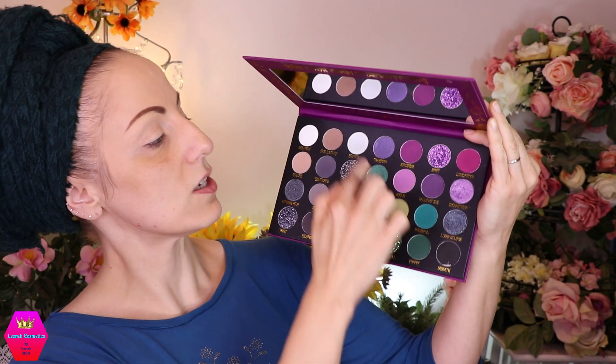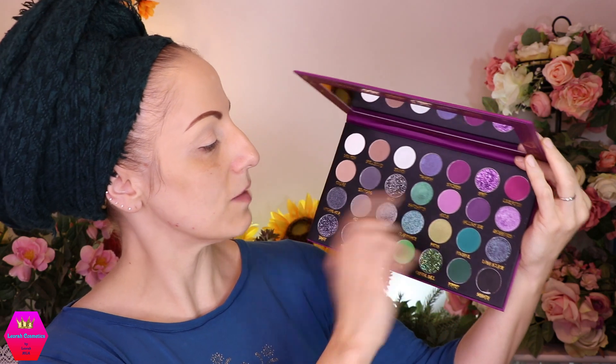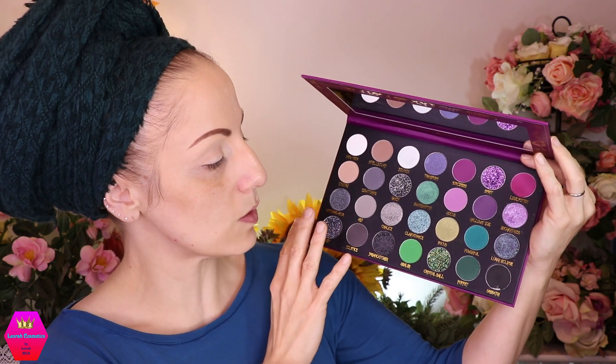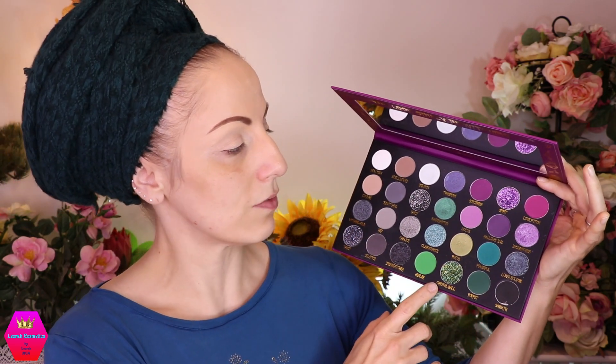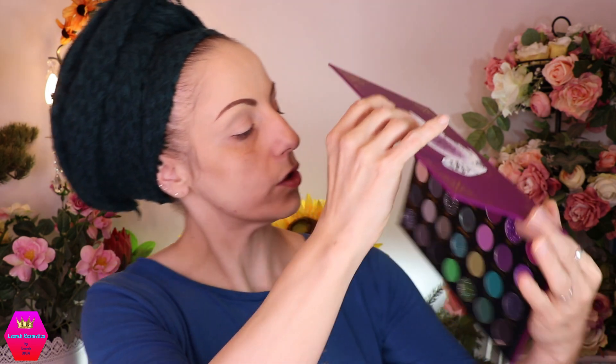Today I want to go into these shades here — in my first look I used this area, the second one I used the greens, and now I want to combine those areas with the greens a little bit. I think I'm going to go into the shade 'Hocus' first and use it sort of as a transition shade.